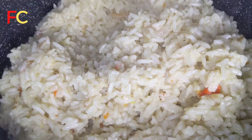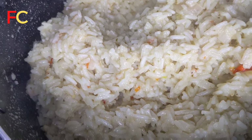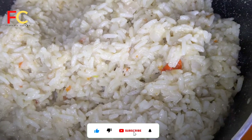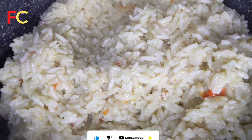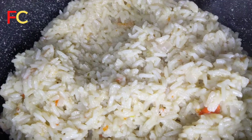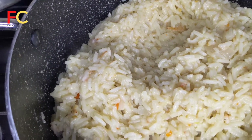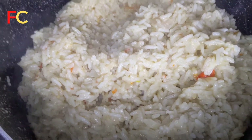Hi everyone, welcome to my channel! If this is your first time here, you're so welcome. Please don't forget to subscribe and give this video a thumbs up if you enjoyed it. If you are a returning subscriber, thanks for coming back. In today's video, I'm going to show you how I achieved this silky, milky, creamy coconut rice without frying anything. It turned out so delicious and amazing — keep on watching!